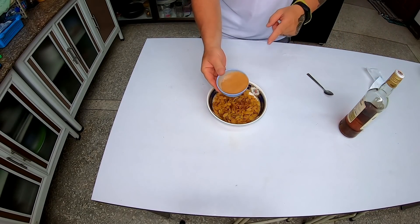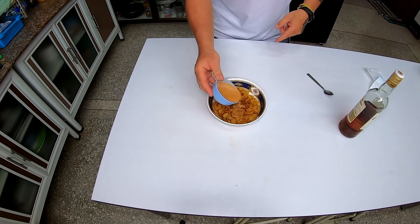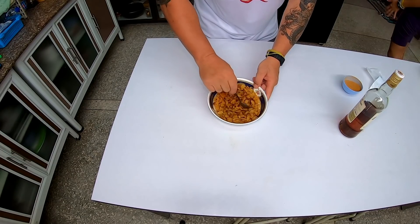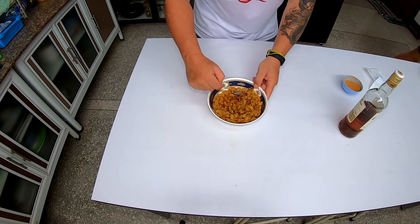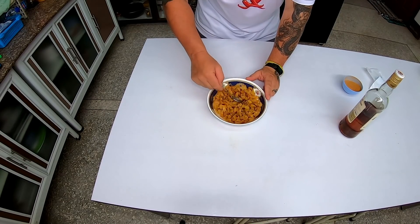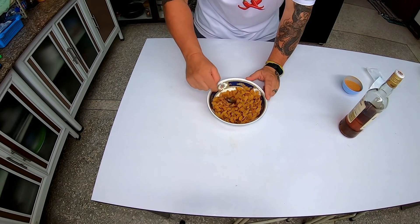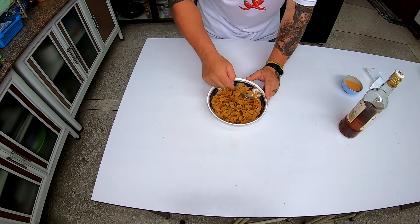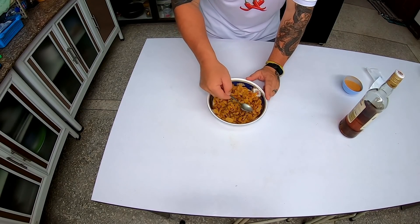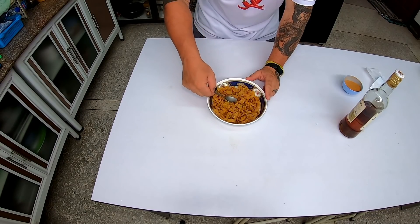We're going to put a little bit of cinnamon in — we're going to use some of this a little bit later. Really, the longer you can let this stuff soak, the better it's going to be. If you want to let this thing soak overnight, that way you get all of the rum inside the raisins and it'll be much tastier.